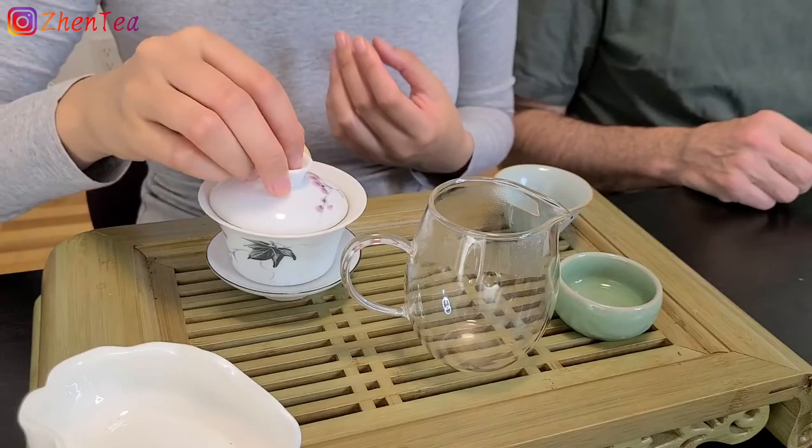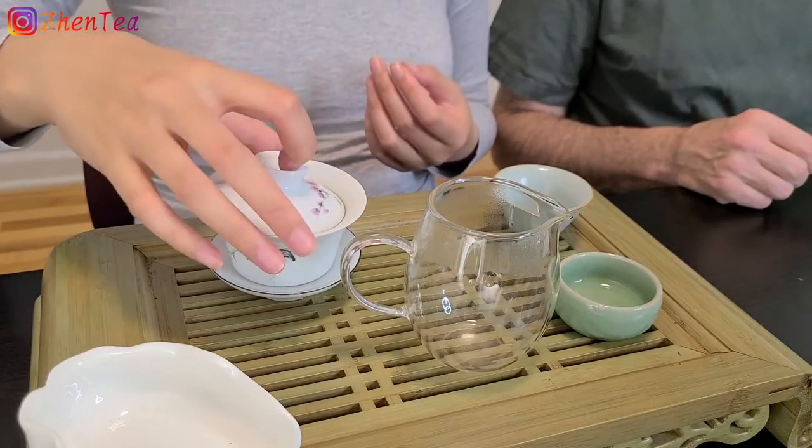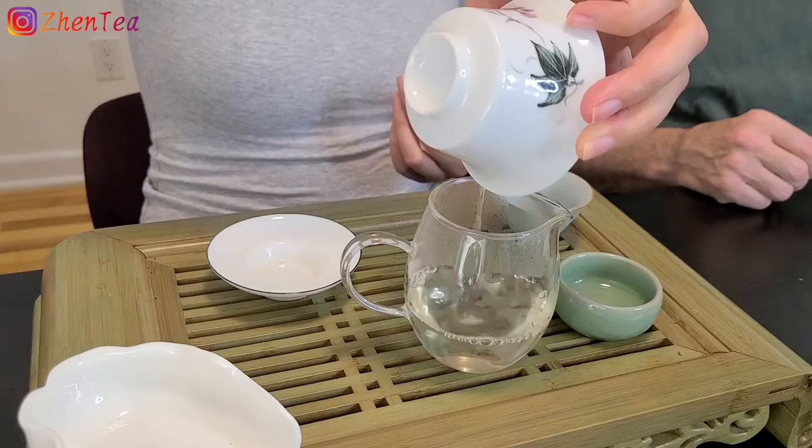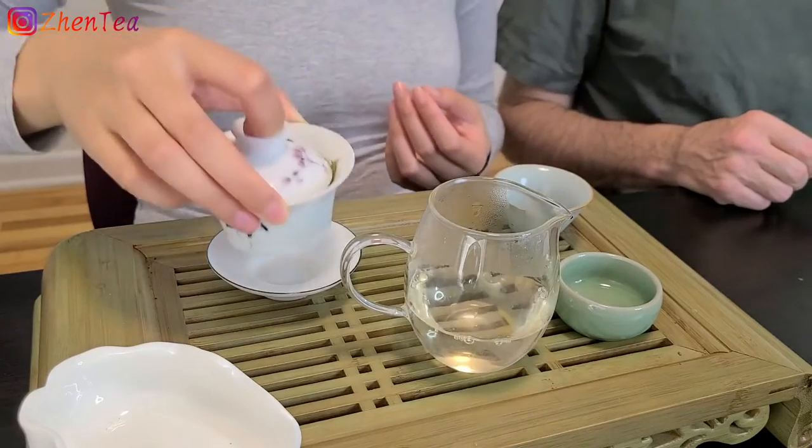A little bit mesmerized — it expands pretty well. It's expanding nicely. I thought it would take a little bit longer when you first poured the water; it barely moved, but now it's really opening up. It's quite magic. Sometimes when you're infusing tea, it's easy to get over-engaged in the appearance of the infusion and suddenly you've over-steeped. I think I'm a little bit under-steeped.